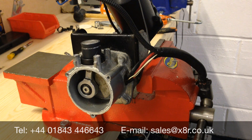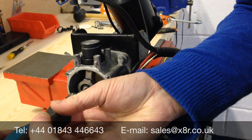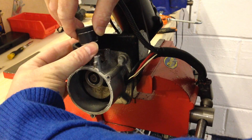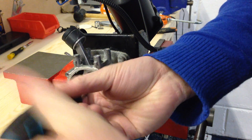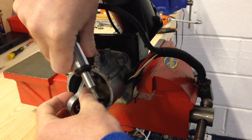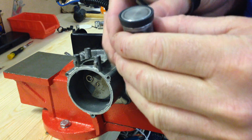Then take a T25 Torx and loosen off the bolt. As soon as that's done, just take the tool out again and continue to remove the bolt. Once removed, just take the piston down and out. You might need to take the glide ring off — sometimes you can wiggle it out, sometimes you can't. There we go, the piston is removed.